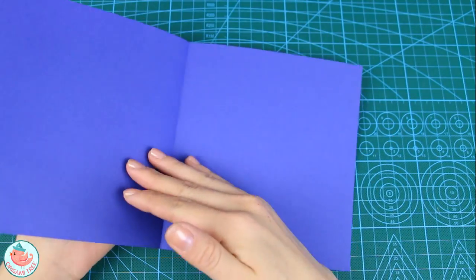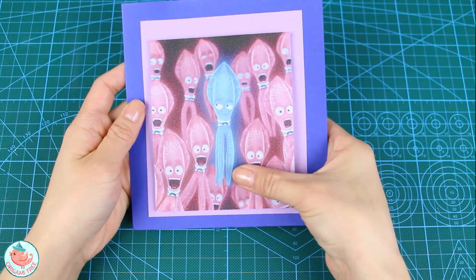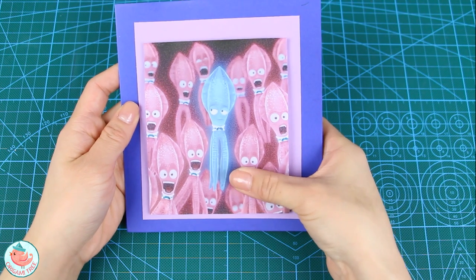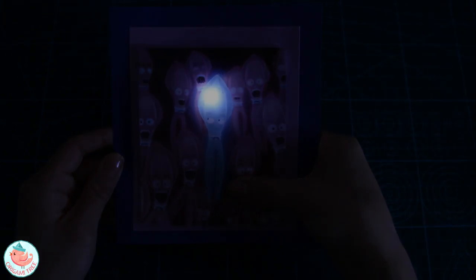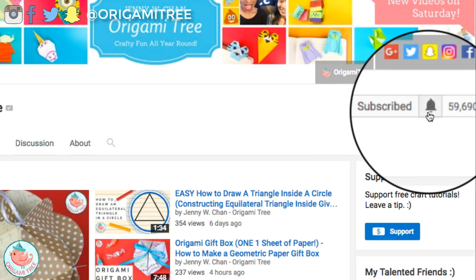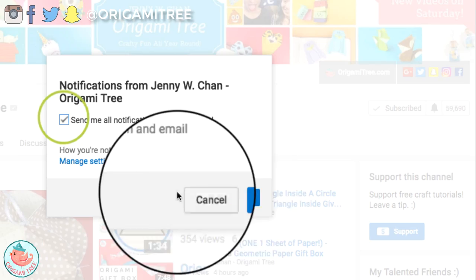Now that we have everything taped down, our card is completely finished. You just push the button and the squid's forehead lights up — let me close out the lights and show you. It's pretty cool! Thank you so much for watching — I hope you enjoyed that tutorial and found it helpful. Be sure to subscribe and hit the notification button to receive all notifications from Origami Tree. Thank you so much to Universal Pictures and YouTube Space New York for allowing me to use this space. Hope to see you soon — bye!